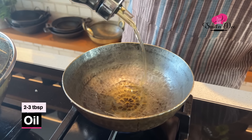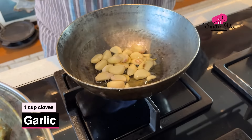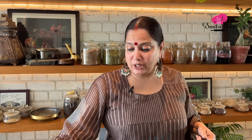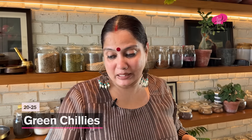Now while the chicken is getting cooked, let's make the Thetsa. For the Thetsa, heat 2 to 3 tablespoons of oil. Once the oil is hot enough, add a cup of garlic that's been peeled. Once the garlic is slightly golden, just add the green chillies. I have taken about 25 spicy variety of green chillies, because Thetsa is basically just made of chillies and garlic.